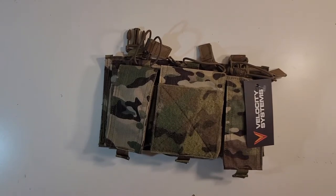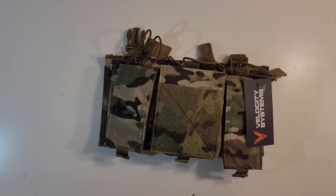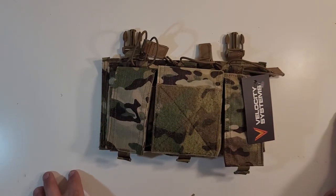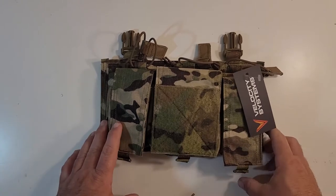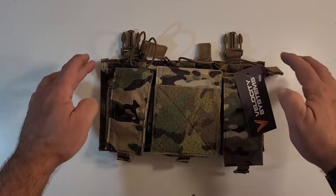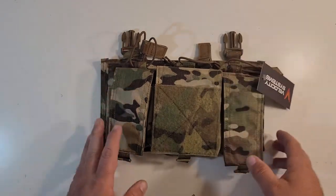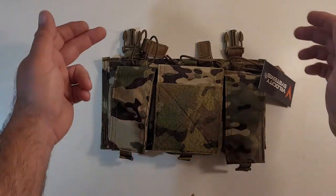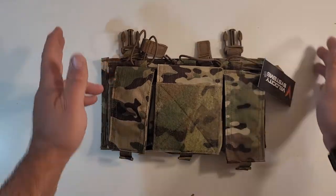Hey everybody, today we are reviewing the Velocity Systems 762x39 Placard in Multicam — this is a nice piece of kit. This placard is your typical placard in design. You have two Fastex buckles to mate it or marry it to whatever plate carrier you desire that has the ability to receive male-end Fastex.